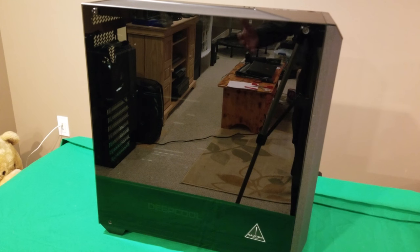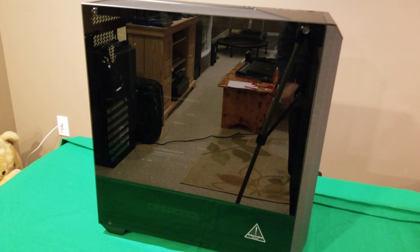It's just packaged a little differently than what I'm used to. Actually, I think this is my first case with tempered glass, so it was something I wasn't aware of. I just want to let you guys know.